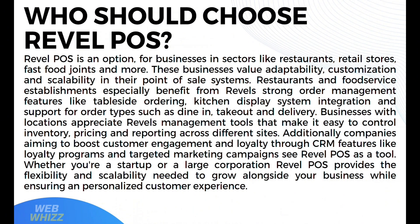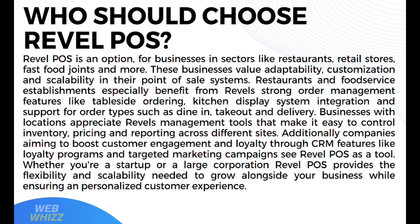Who should choose Revel POS? Revel POS is a strong option for businesses in sectors like restaurants, retail stores, fast food joints, and more — businesses that value adaptability, customization, and scalability in their point-of-sale systems. Restaurants especially benefit from Revel's order management features like table-side ordering, kitchen display system integration, and support for dine-in, take-out, and delivery. Businesses with multiple locations appreciate Revel's management tools for controlling inventory, pricing, and reporting across sites. Companies aiming to boost customer engagement through CRM features like loyalty programs and targeted marketing campaigns also see Revel POS as a valuable tool. Whether you're a startup or a large corporation, Revel POS provides the flexibility and scalability needed to grow alongside your business while ensuring a personalized customer experience.